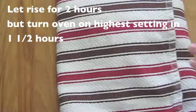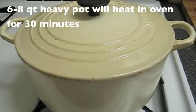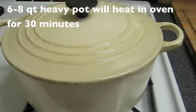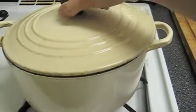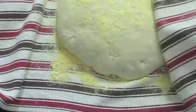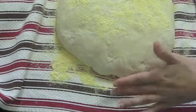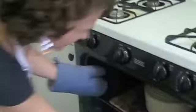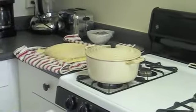We're going to let it sit for about two hours. We also need a six to eight quart heavy covered pot — either cast iron, enamel, pyrex, or ceramic. So it's been 30 minutes and the dough is springy but not sticky. Now I'm going to get the pot out of the oven — it's hot, so be careful. We're going to put the dough into this pan.